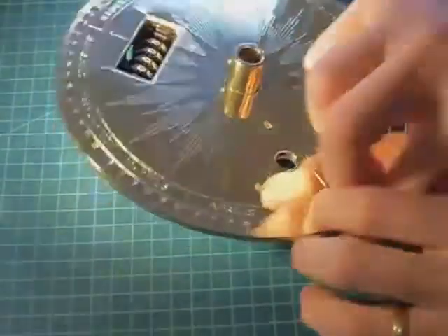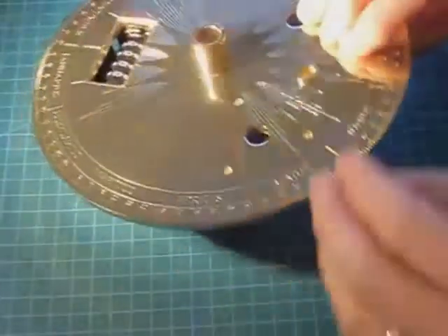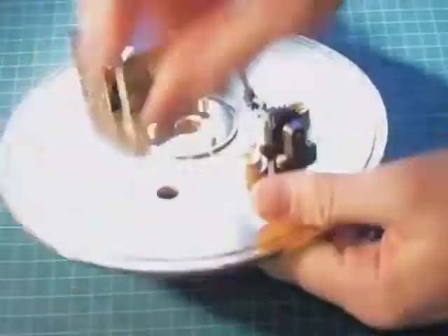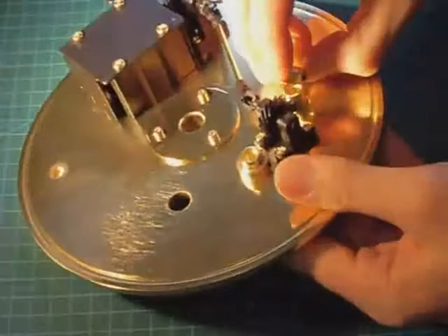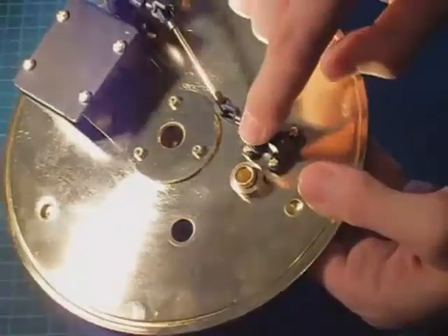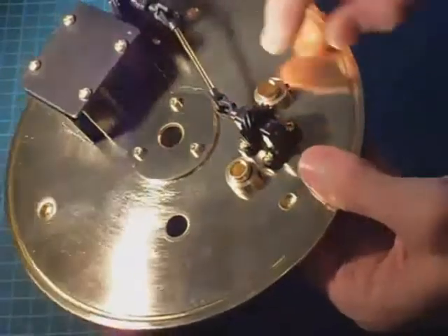Now fit the other two bushes. The size of the collar has been chosen so that it clears the plastic feet on the drive for the counter.